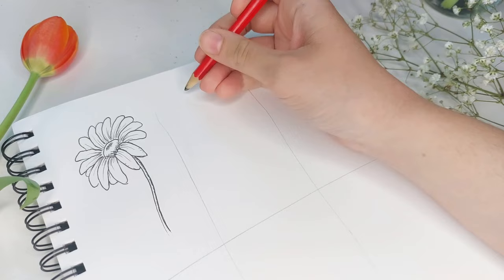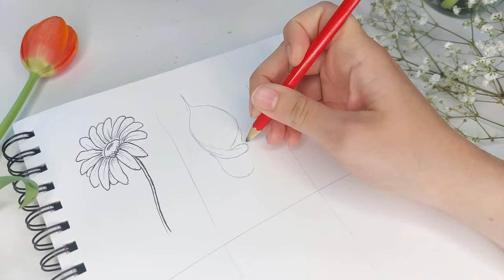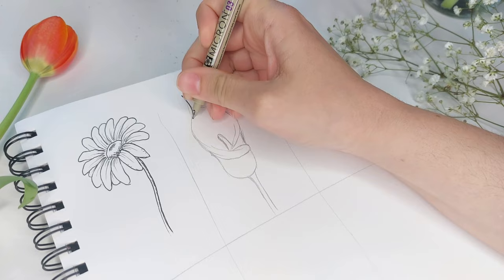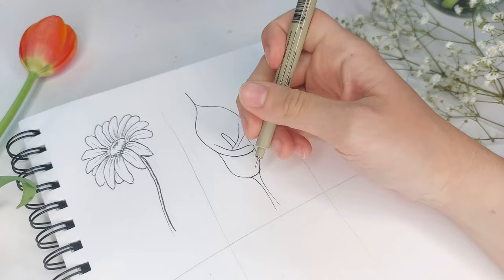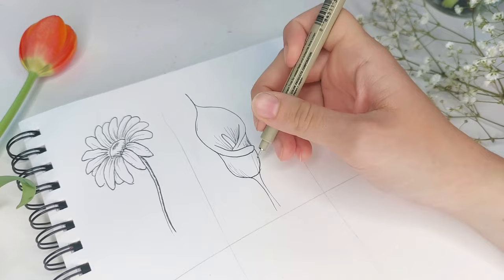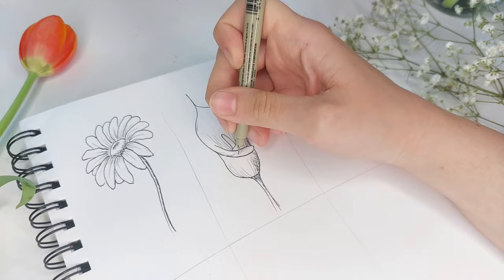For our next flower we have the calla lily. This shape is going to be very soft, loose, and curvy — it kind of gives itself a little hug, with two long arms that wrap around each other and a nice curved bell shape on the bottom. We have a pistil in the center, so keep it nice and thin. Once you're happy with the shape, do some outlining, then add contour lines around the bottom of the flower for that curved shape. The right side will have shadows, so put a lot of lines and some cross hatching on that side to create the illusion of depth.